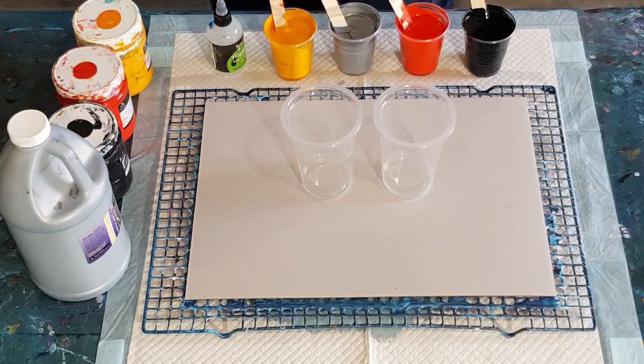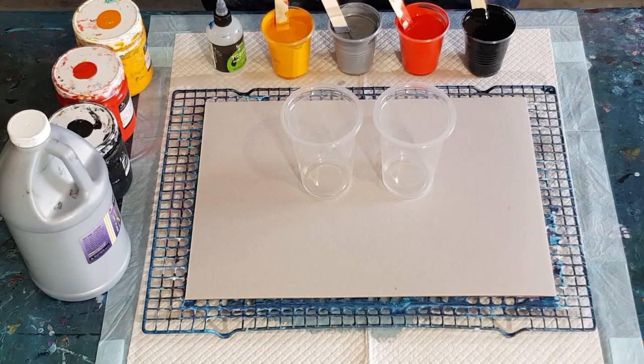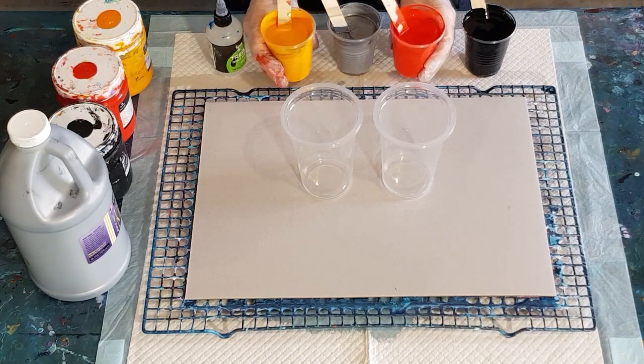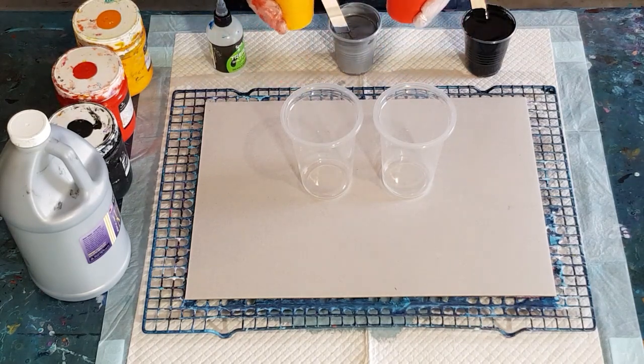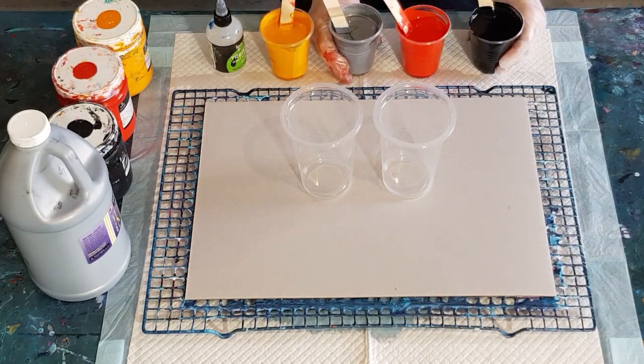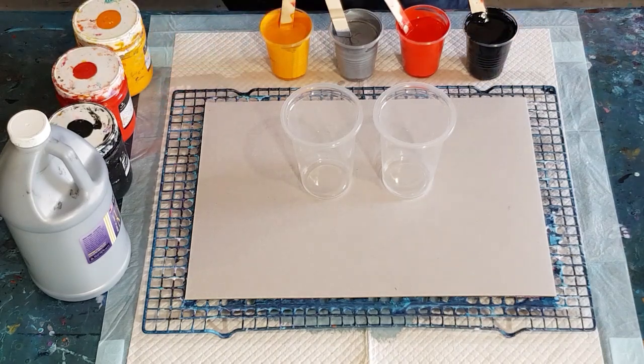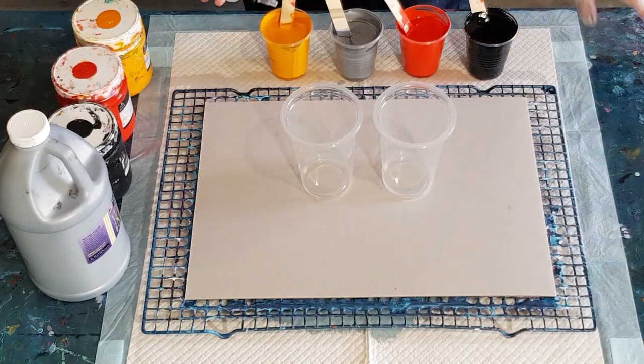In here I've got 70 grams of my pouring medium. I started with 70 grams of paint but these two are thicker so they've only got 60 grams of paint in them. That one's only got 60 grams as well, and this one is 70 and 70. I'm going to put some treadmill silicone in my colors but not the metallic.